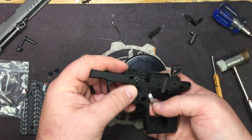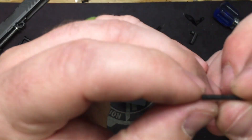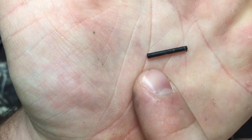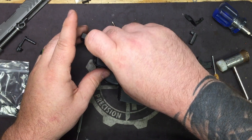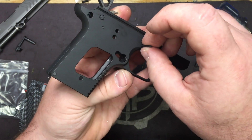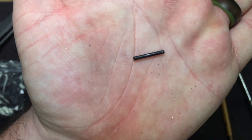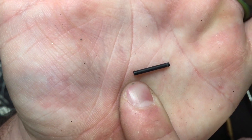Flip back over and remove the trigger and trigger bar. Now the rounded end of the pin has a flare to it; the flat end does not. You can only put the pin in one way — if you try to put the rounded end in first it'll barely go in and then stops because it's flared. So remember: it comes out right to left, goes back in left to right, tapered side always to the left.